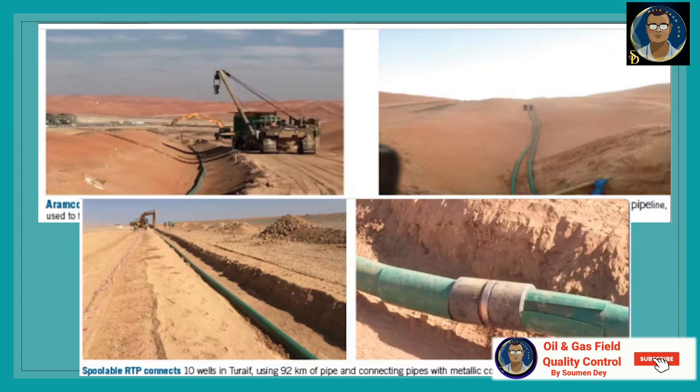That is a brief explanation of RTP pipe installation. The next video will cover the joining technique of RTP, followed by testing procedures. We will also be discussing how to handle repairs that come up during the hydro test, or any repairs required due to external damage during construction.